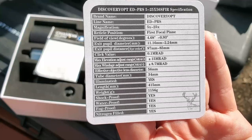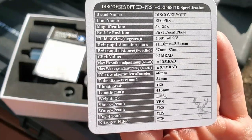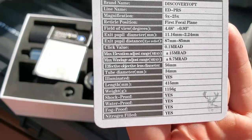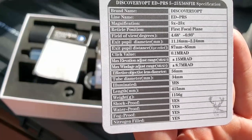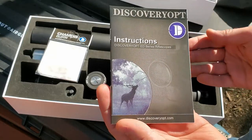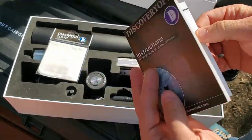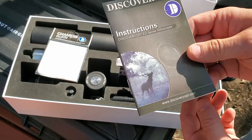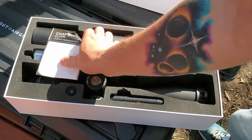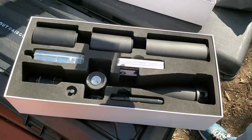The scope tube is 34mm. Max elevation adjustment is 15 MRAD and max windage is 8.7 MRAD, plus other specs on the card. Next you have instructions — always read your instructions with any technical product so you don't damage it and drive up costs for the manufacturer and consumers. There's also a nice chamois lens cloth included.